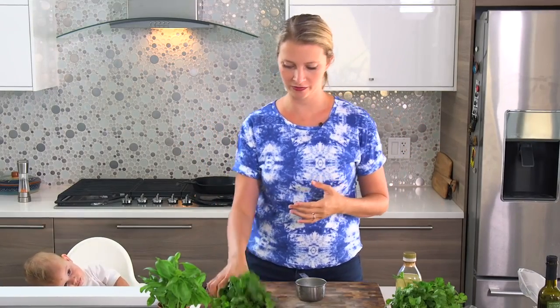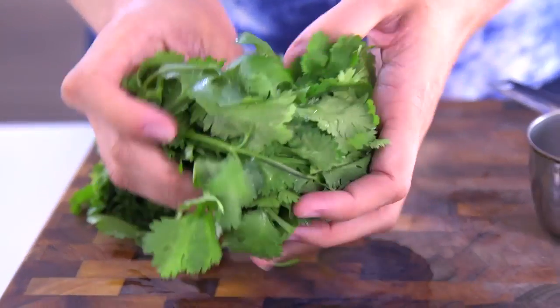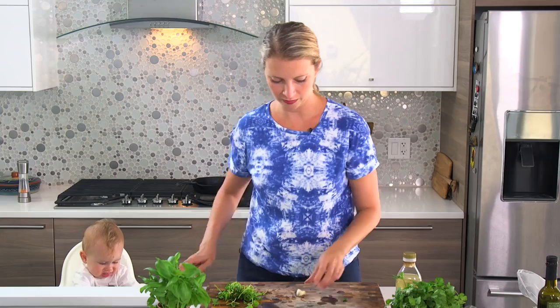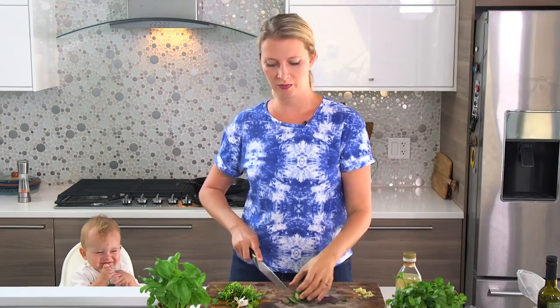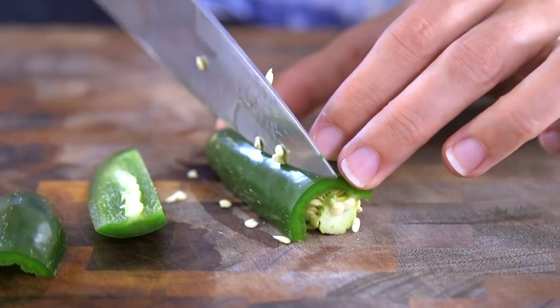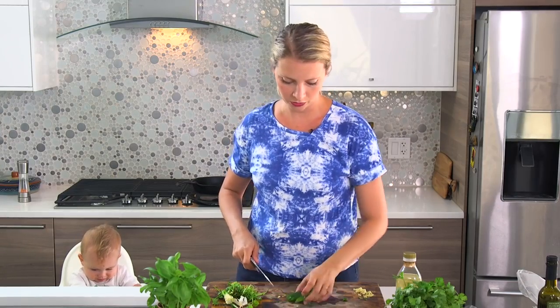Next is our cilantro jalapeño pesto. You want a whole bunch of cilantro — just cut off the ends of the stems. There's a lot of flavor in cilantro stems so we're going to use those. Pack it into the cup. Then we've got some garlic again and a jalapeño. I'm going to seed this because these are ungodly hot — I want it to be spicy and warm and yummy, not like someone has to dare you to eat it. Just coarsely chop it.